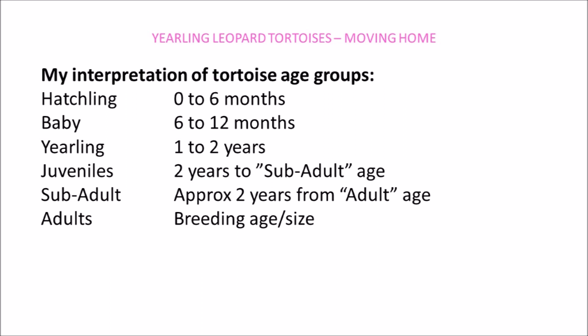Incidentally, I use the term yearlings for any tortoises that are between one and two years old. I know other tortoise owners may have different age ranges or sizes to describe yearlings, but as there aren't any clear or official guidelines for the different age groups, I'll use my interpretation of this being one to two years old.